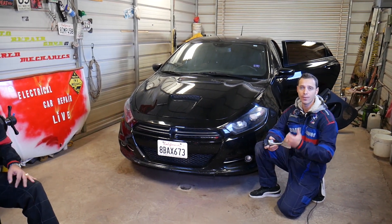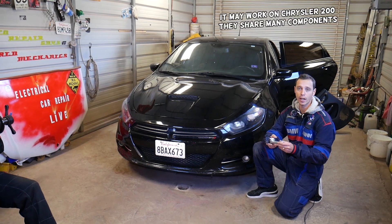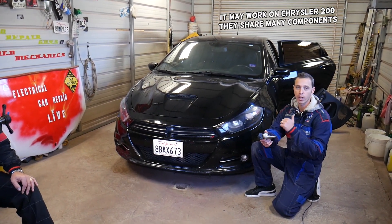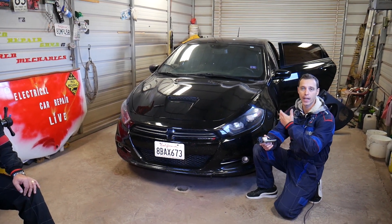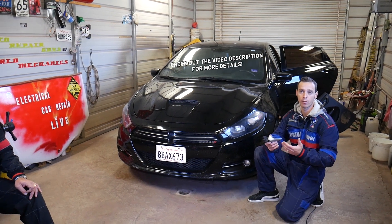Hey guys, welcome back to Electrical Car in Paralife. Thank you guys for watching and subscribing to the channel. In today's video we'll be working on a Dodge Dart and we'll show you how to remove or replace the interior door handle on a rear door. We'll demonstrate on the rear left but the rear right will be exactly the same way, so make sure you stay with us and we'll explain everything from start to finish.